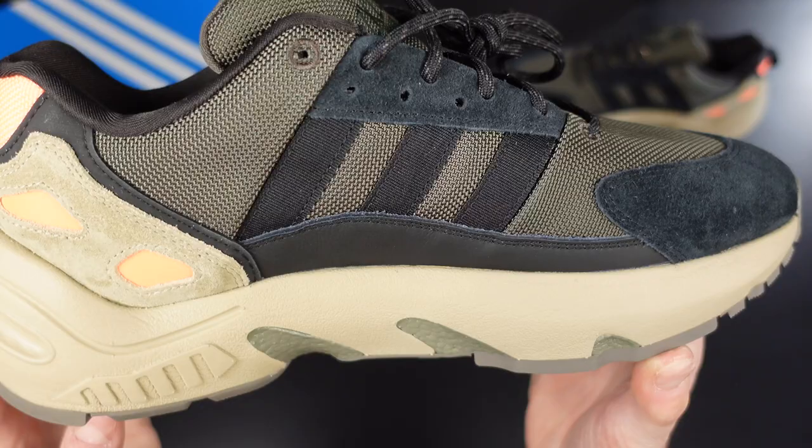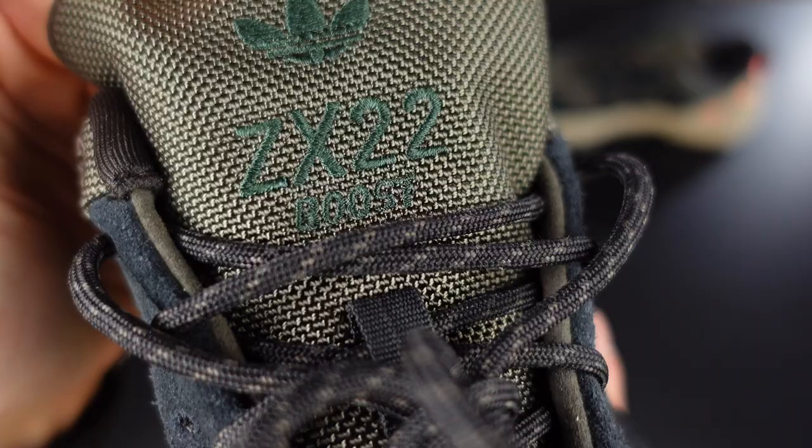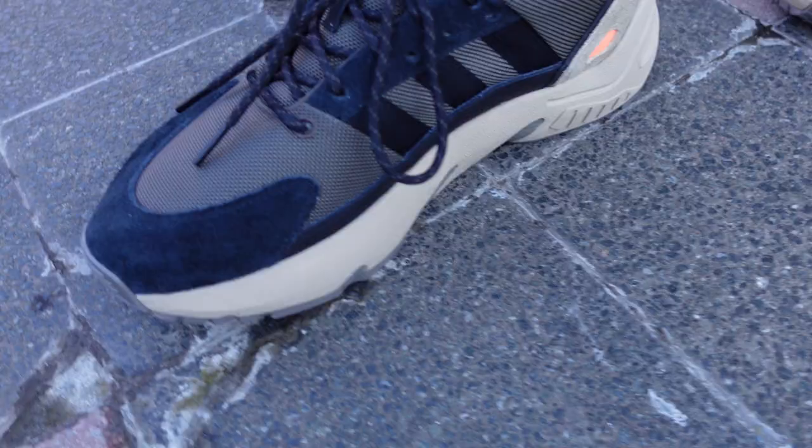In the logos department, not a lot of branding went into this. We can spot the Adidas trefoil in the back of the outsole, the three stripes made from overlays on each side, the Adidas text and trefoil on the insole, and the trefoil embroidered on the tongue, followed by the model name and 'boost', reminding us of the famous material used in the sneakers.